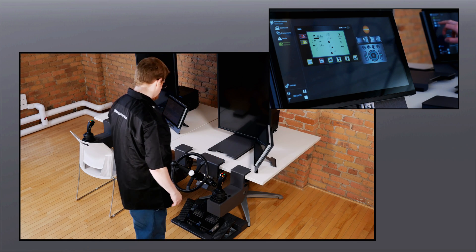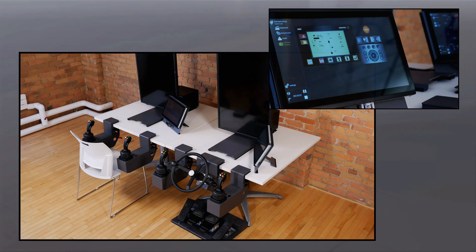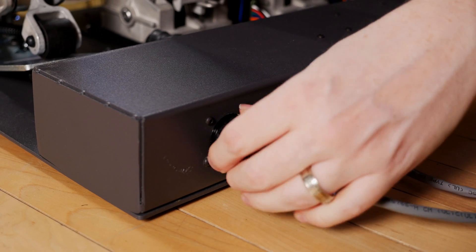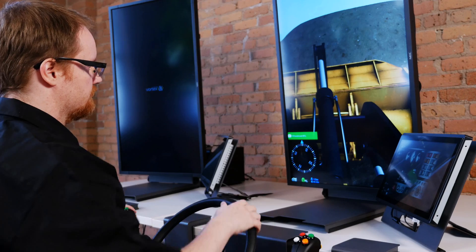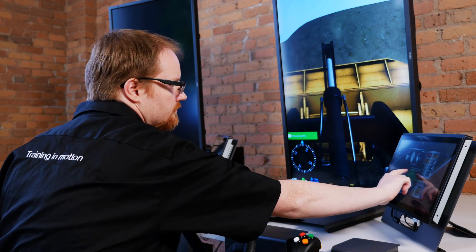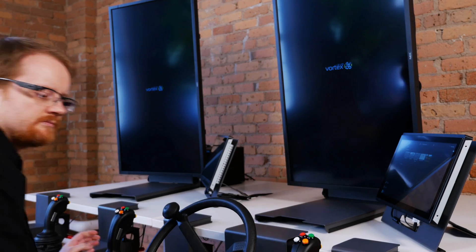With a rugged steel design and minimal exposed wires, the Vortex Trainer is built to survive the toughest classroom environment. The trainer provides the same field proven learning software delivered by CM Labs on all its training solutions.